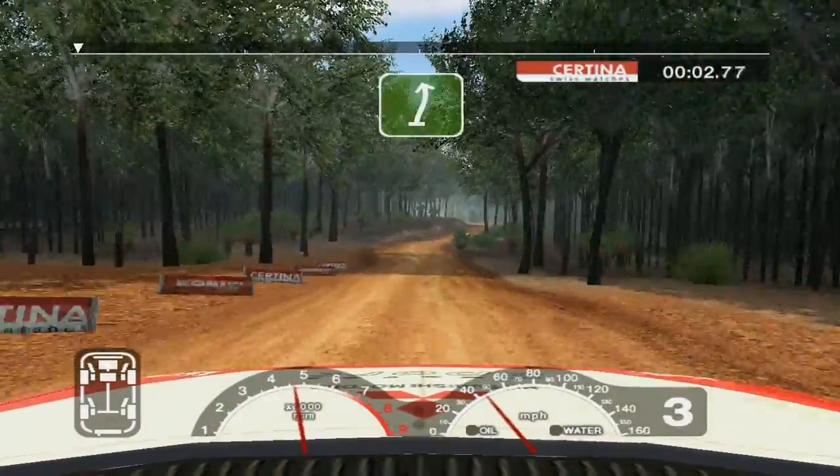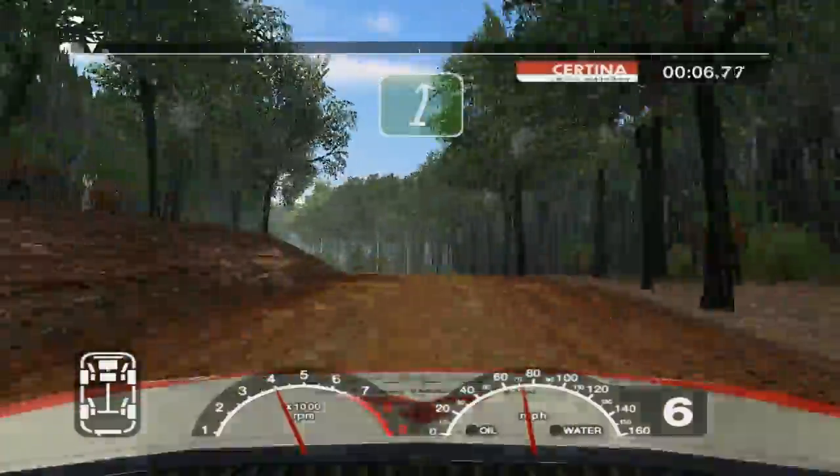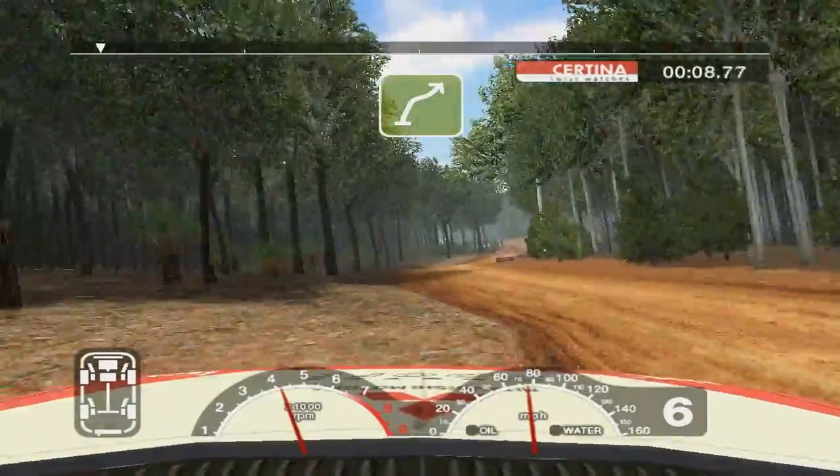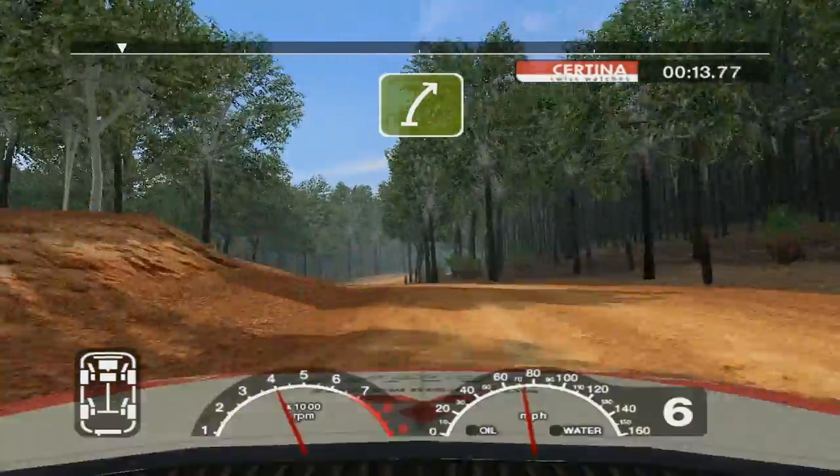One hundred. Six right into six left over crest, fifty. Six right into four right and six left over crest. Fifty, long, six right over crest, don't cut.